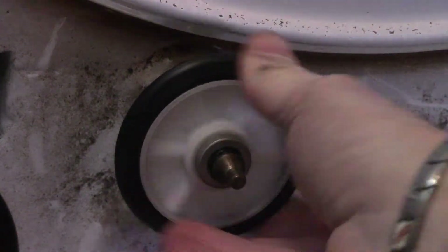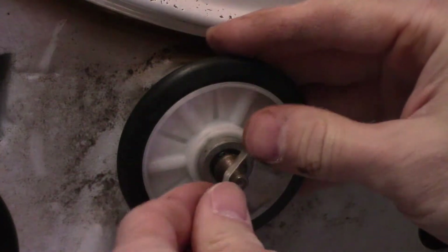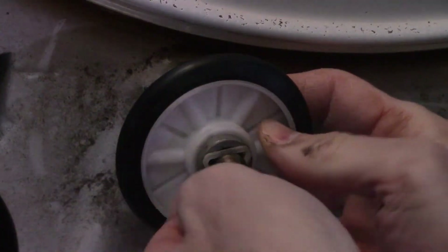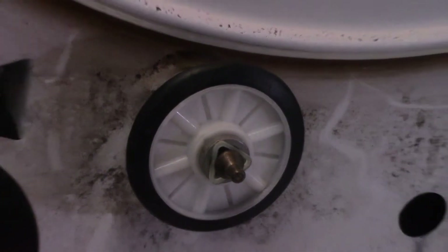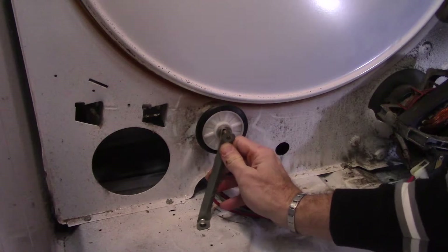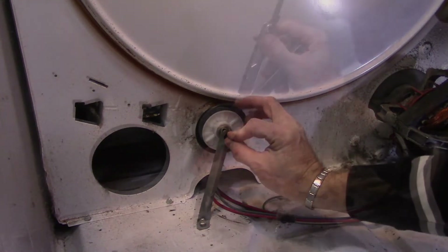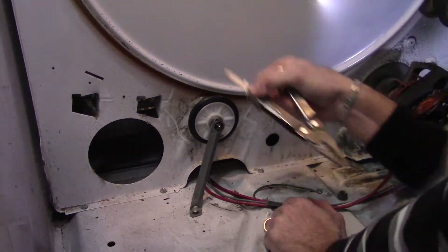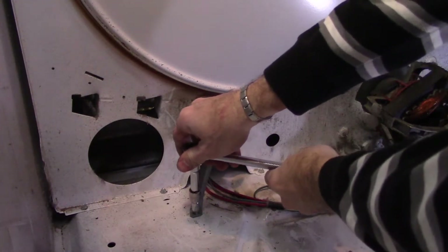Spray a little WD-40 on there since I don't have any graphite or silicone lubricant. Then put the new roller on and install your new triangle clip. Use needle nose pliers to force it on — a small round socket probably would have worked better. Now put the new circular clip on using the needle nose pliers, then tighten that screw at the bottom of the support post.